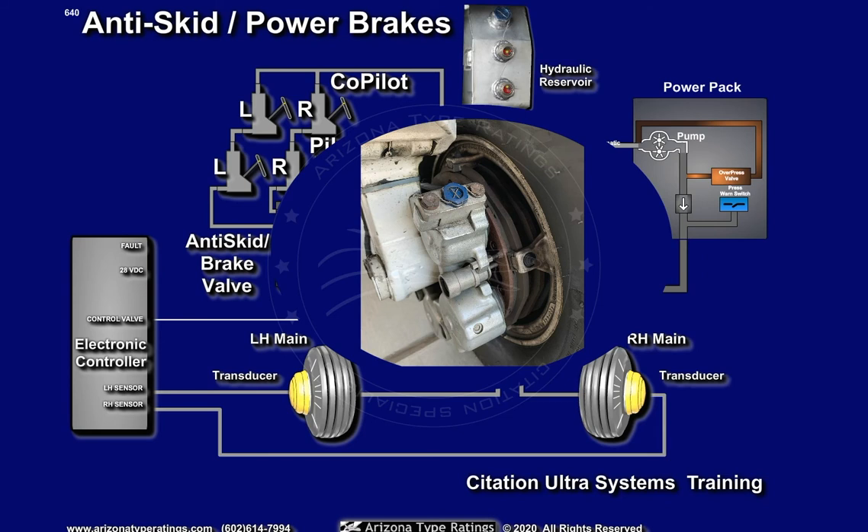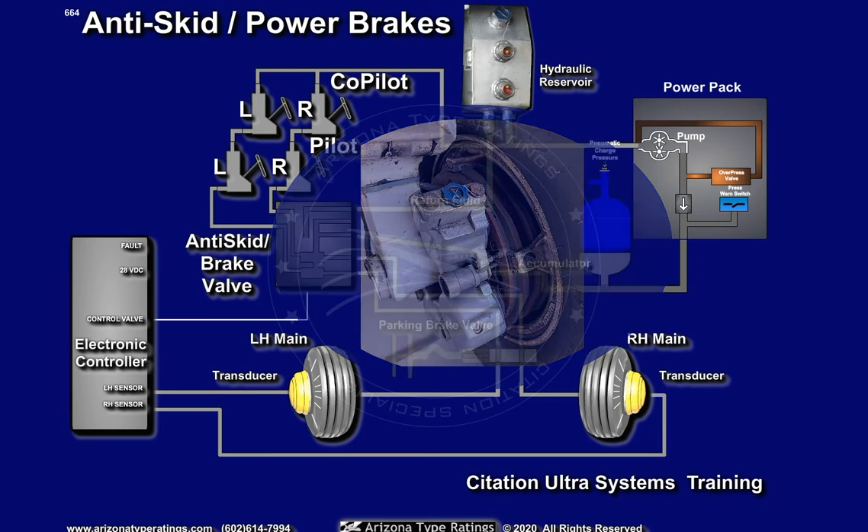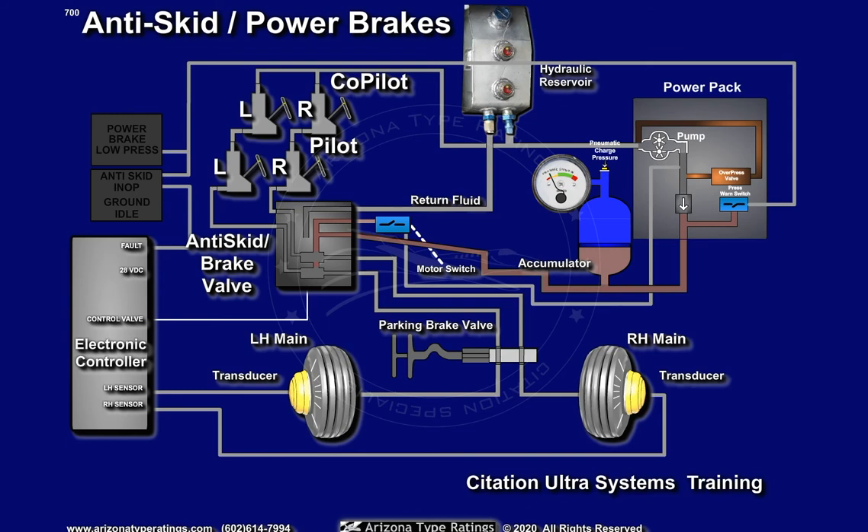As brakes wear, these pins will sink further and further into the wheel. Various enunciators, gauges, and switches control and monitor system operation.